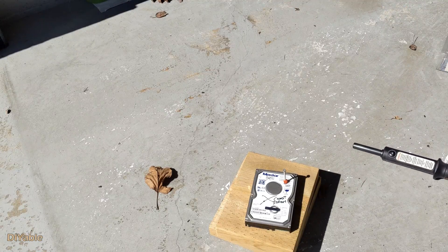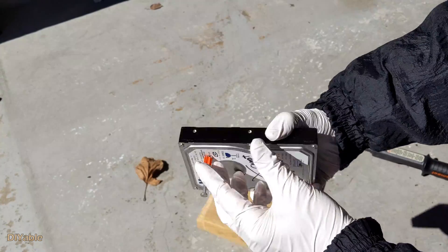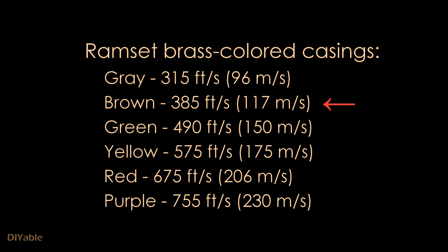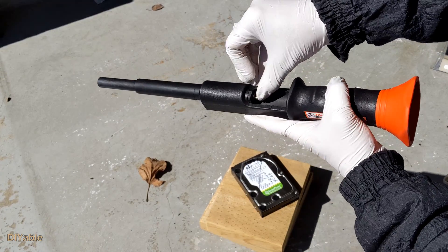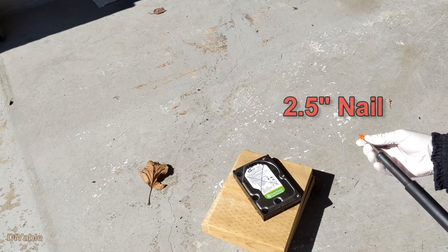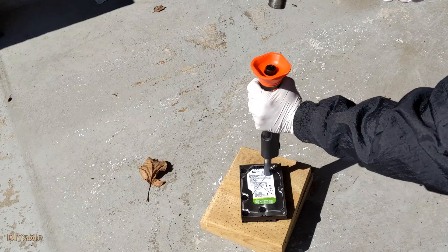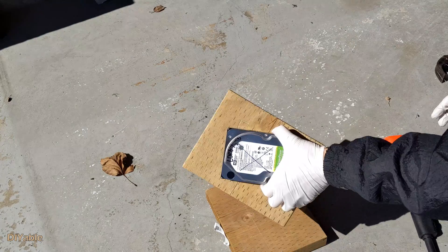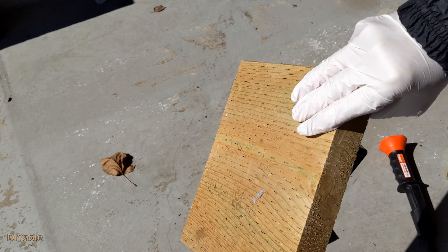The nail did not go all the way in — it went through the disc, but that's not good enough. Ramset is similar to a bullet in a gun; it uses explosives. I was using the brown color one, which only has 385 feet per second. So I'm going to use the yellow color bullet, which gives 575 feet per second. It worked — the two-and-a-half inch nail went all the way in. For a three-and-a-half inch hard drive, you need the yellow color Ramset.